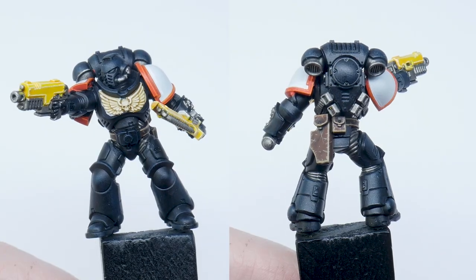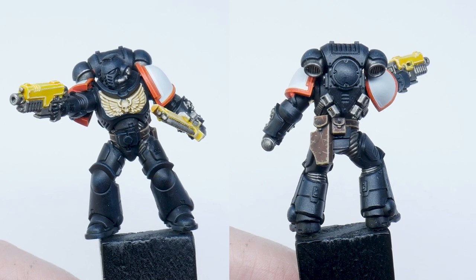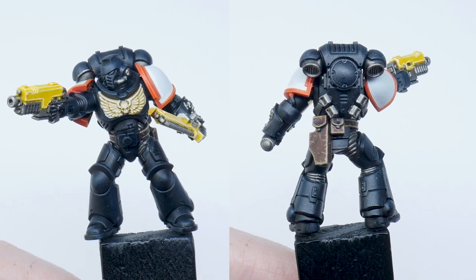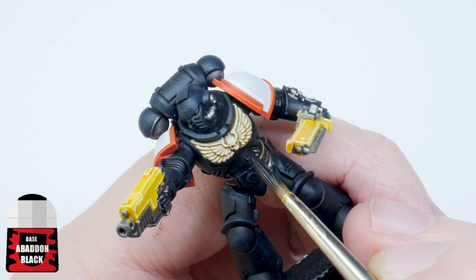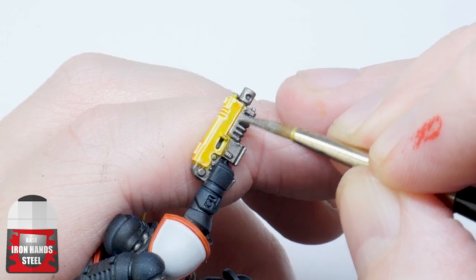I painted these parts of the miniature first because I knew I would be messy and I wouldn't have to redo any highlighting or shading I would have already done. I can also clean up all the mistakes and messy areas at the same time before I move on to painting the armour.